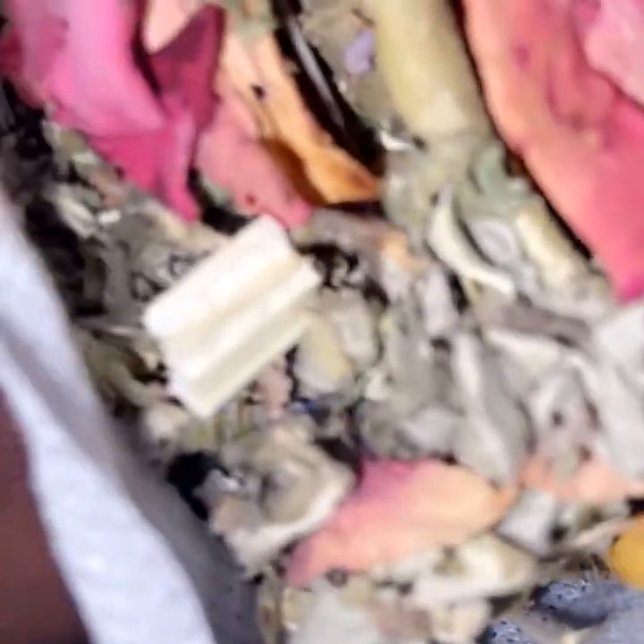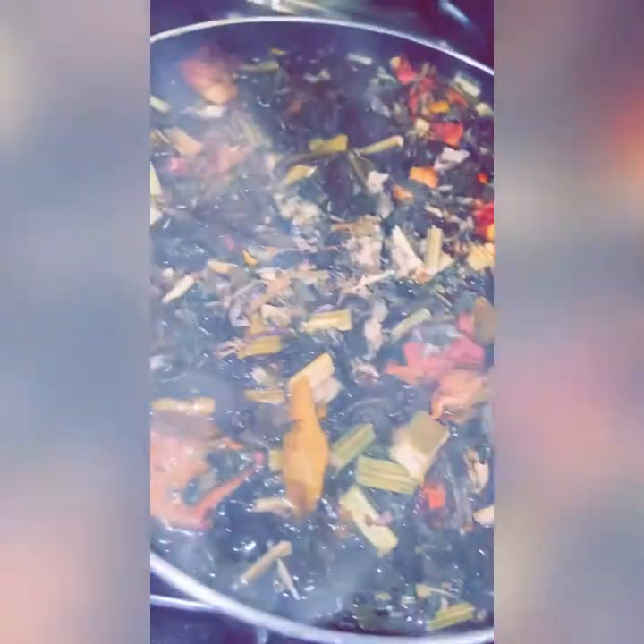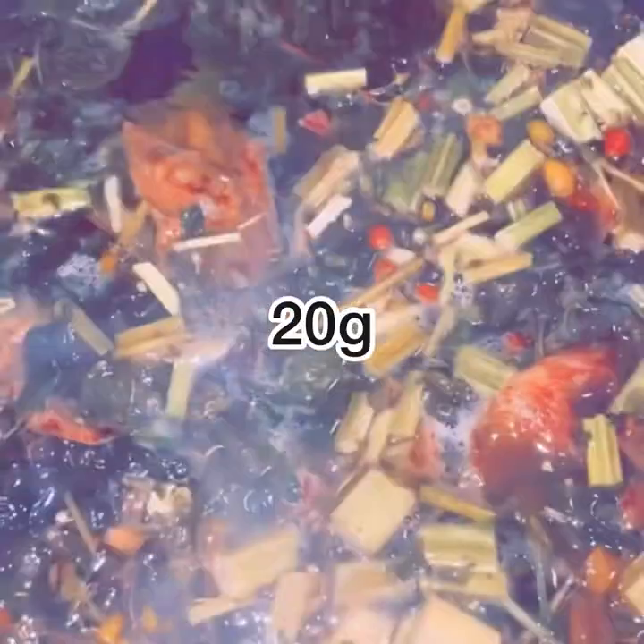These herbs I received are from Precious Privates. I will be leaving their information below, so make sure y'all check it out. Get y'all water on the stove and Hubby is helping me set up — thank you, Hubby, I appreciate it. Put your herbs in the pot, let it lightly boil for five minutes. After that, turn it off and let it simmer for an additional five minutes. Pour it into your crock pot and put your crock pot on low setting.